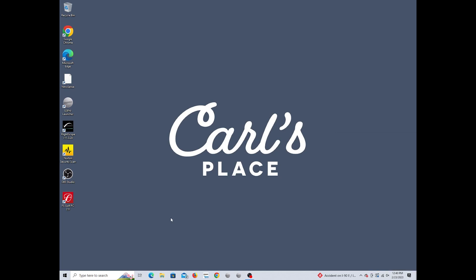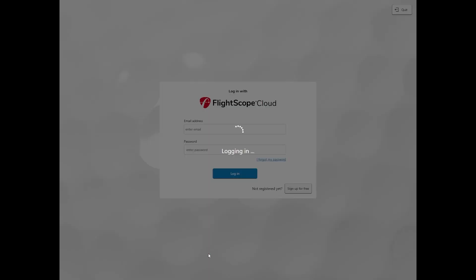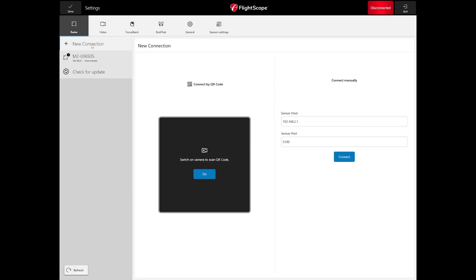Now we're connected. Launch the FS Golf PC 2.0 software, which you can download from FlightScope's website after purchasing. Once open, go to the red tab that says Disconnected and click Connect Device. Since we're already connected to the Wi-Fi, the Mevo shows up — just hit Connect.